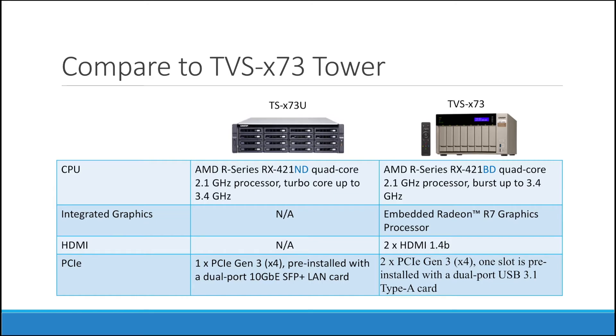In comparison to our TVS X73 tower, the X73U does not include integrated graphics or HDMI, and this is purely because they run with different CPUs. The 73U uses the ND processor, while the 73 uses BD.